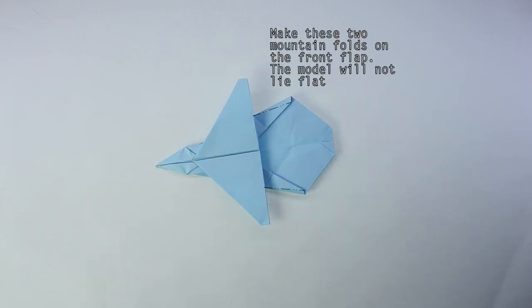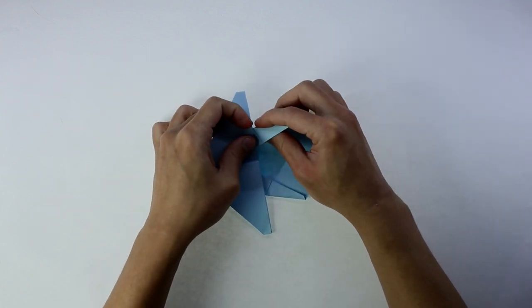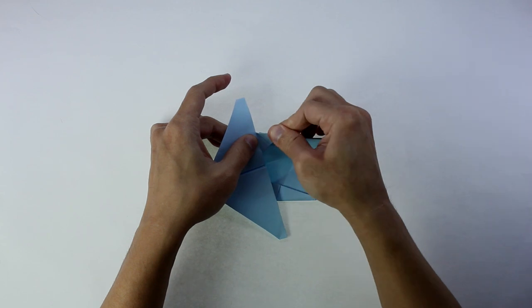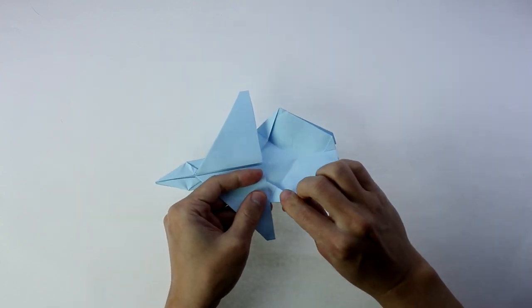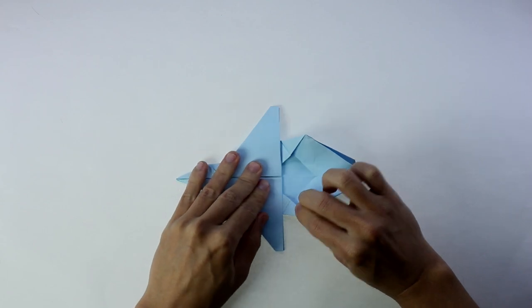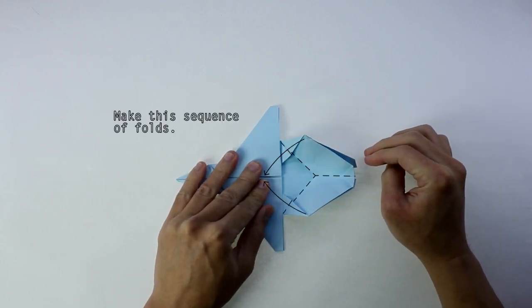Now, you're going to make these two mountain folds on the front layer and the model will not lie flat. Now, for the next fold, we're going to make this sequence of folds. But don't worry, we're going to do it slowly.